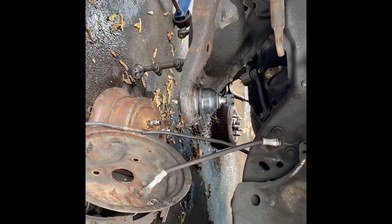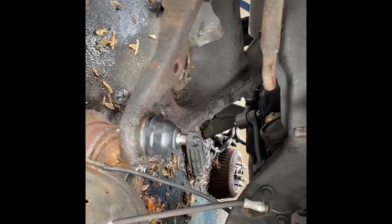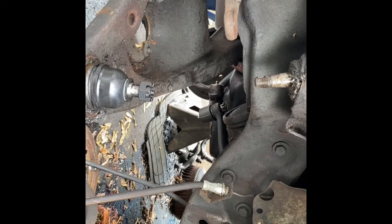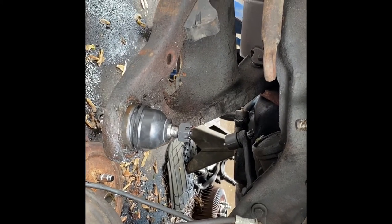Hey everybody, once again it's Aaron Woodson aka OldsLegend. What we're doing today is lower ball joints, upper ball joints, complete steering, center link, idler arm, tie rods, and QA1 coilover.